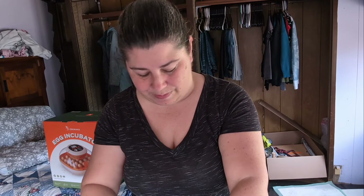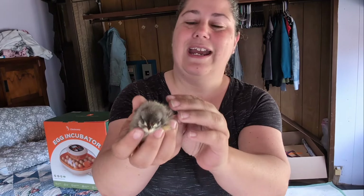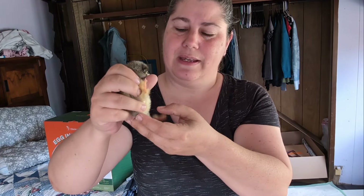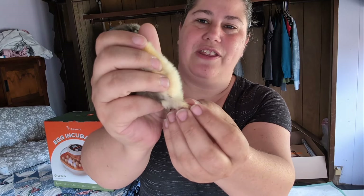As long as the humidity stays above 60, I think these other eggs should be just fine. Oh, this is another Americana - look at how different. Wait, I could be very wrong about that. This one has feathered feet.